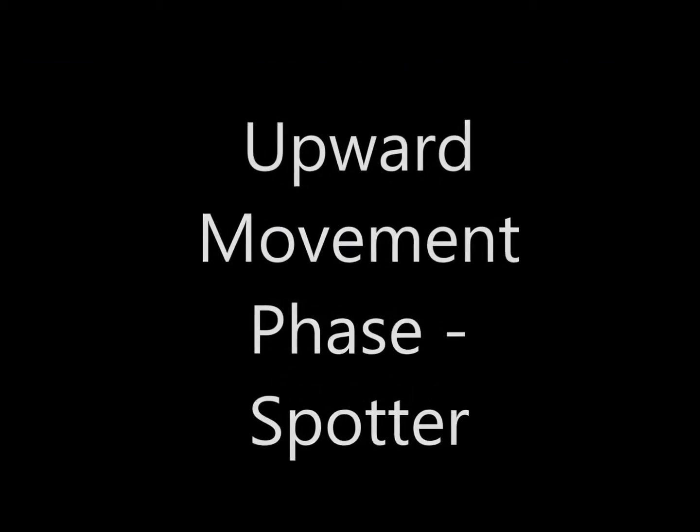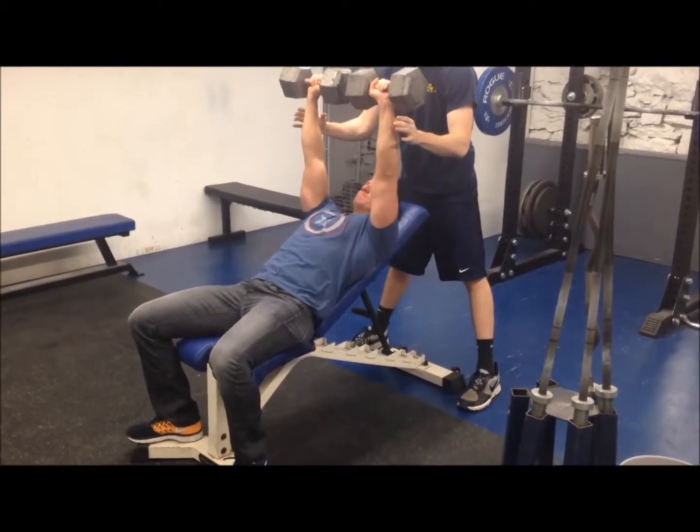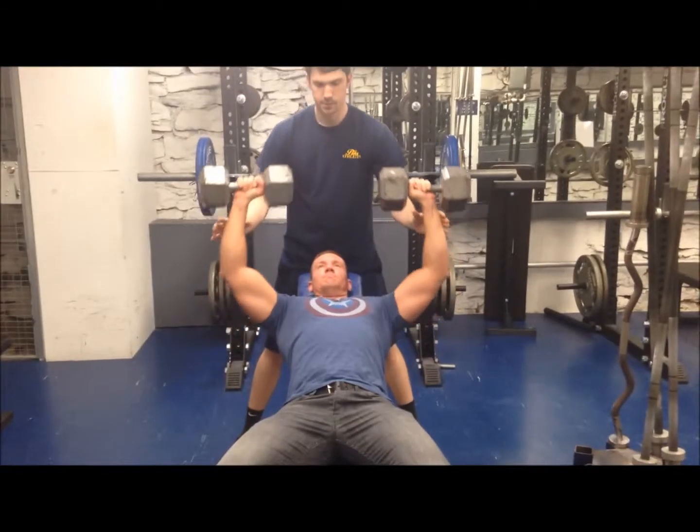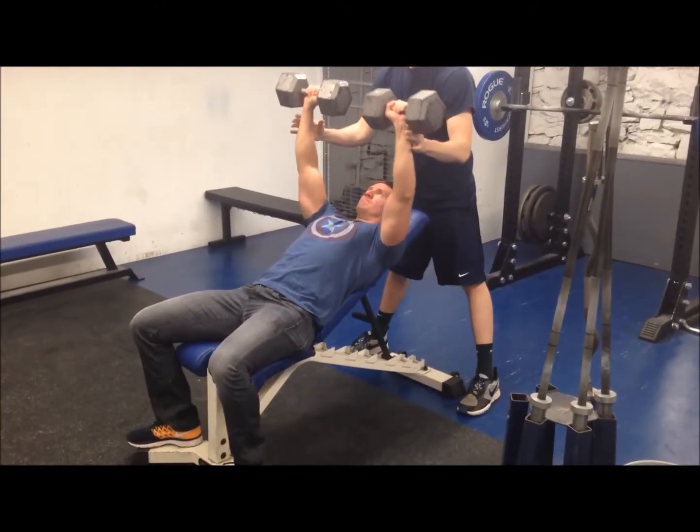Upward Movement Phase — Spotter: Keep the hands near, but not touching the athlete's forearms as the dumbbells ascend. Slightly extend the knees, hips, and torso and keep the back flat when following the dumbbells.